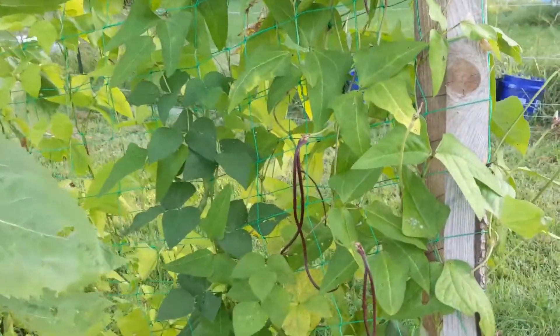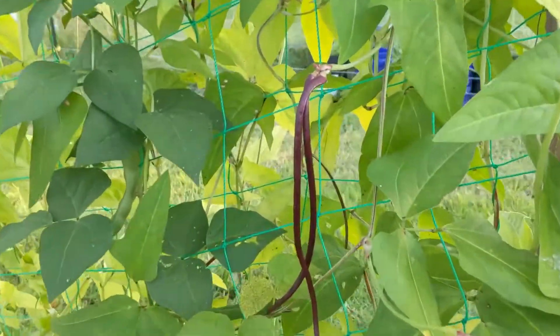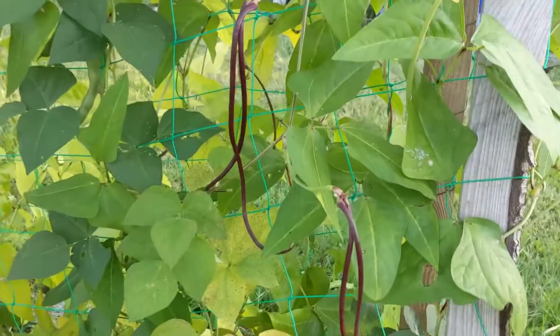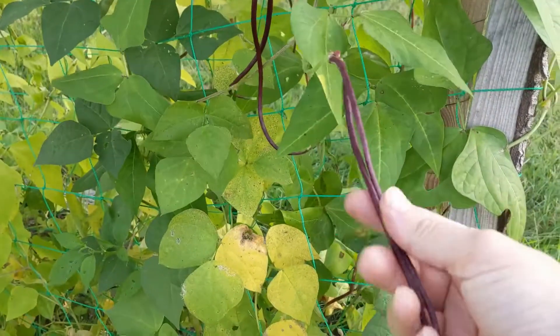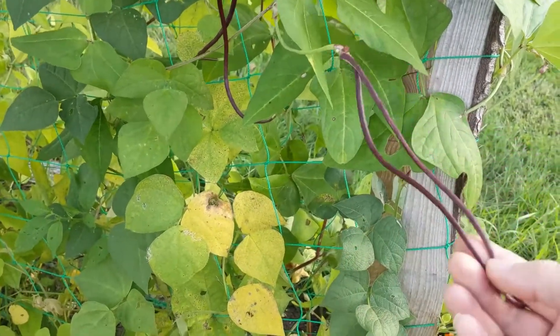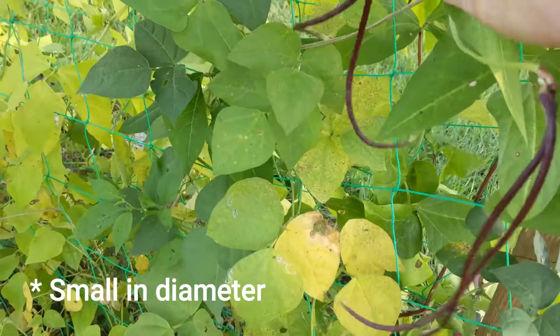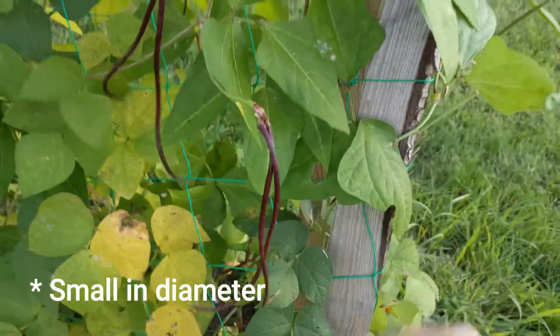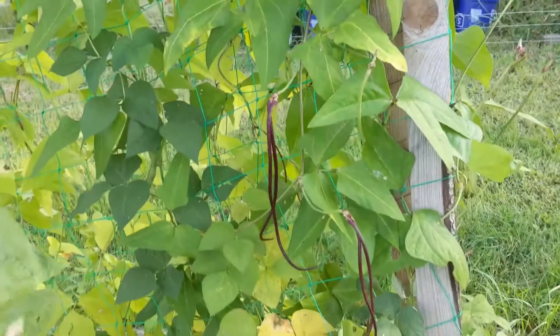What are Chinese red noodle beans? These. So they have two beans on each tendril. They're kind of small — smaller than a pencil. They're by far the thinnest beans that I've ever grown.